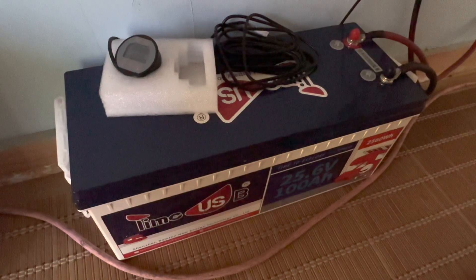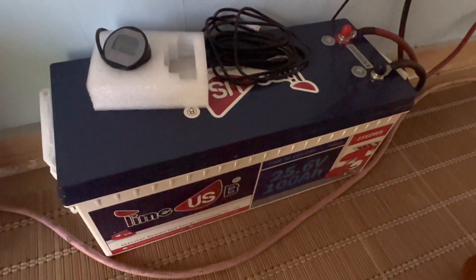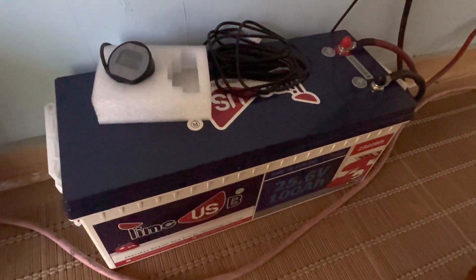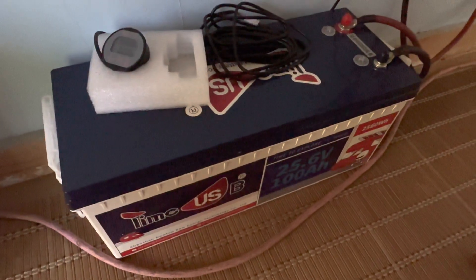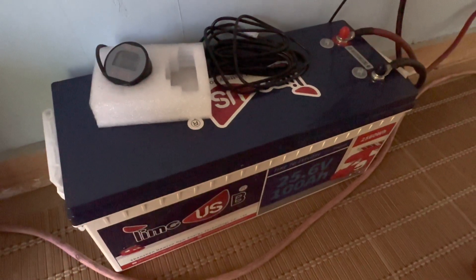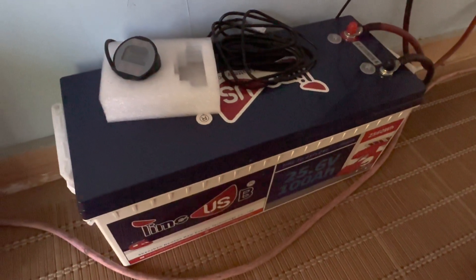Those 300 watts tied in series feed the 24-volt system. Here's the heart of it — a 25.6-volt 100 amp hour battery. This is used absolutely every single day. We keep it in production to show you how it continues to work since our review. It's sitting at 100% full right now, after being used to run the coffee maker this morning. The coffee maker draws about 600 watts, takes it down about 10 to 15 percent every morning, and it has worked flawlessly.